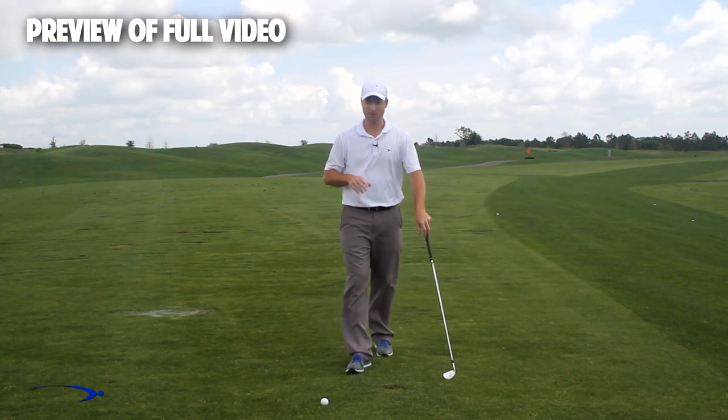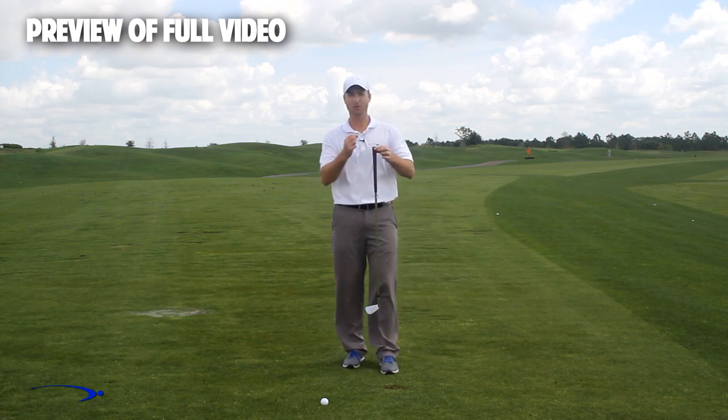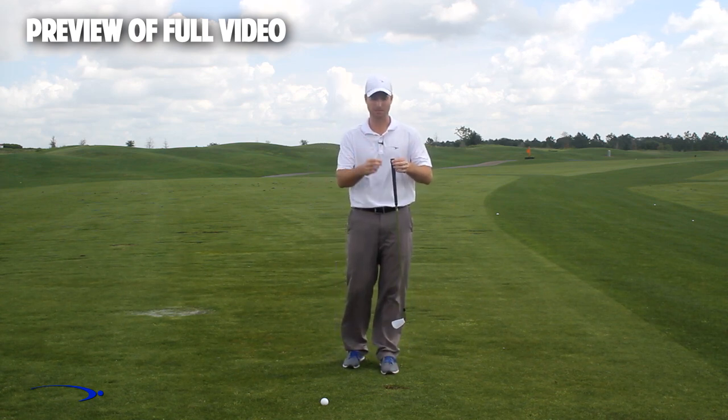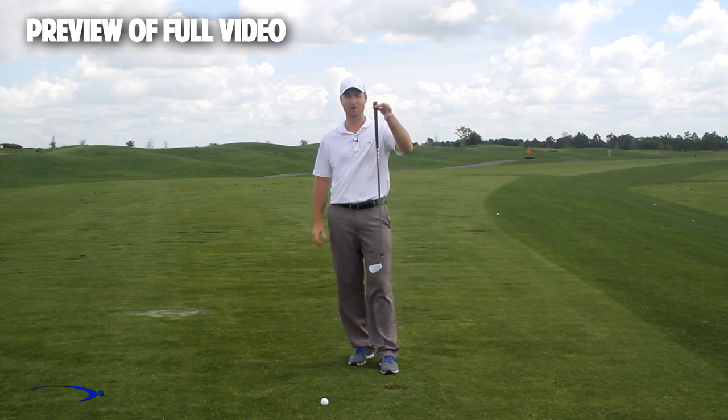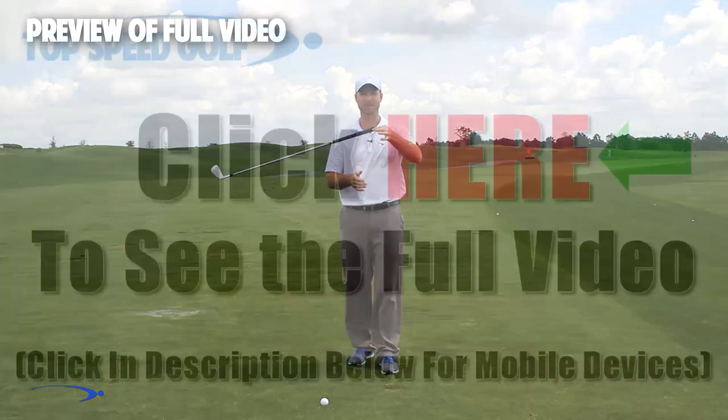Here's a three-step drill. The fulcrum for getting a massive amount of lag is right at the end of the golf club — that's where I want my hinge point to be. I want to use the full length of this club to build lag and then release it.